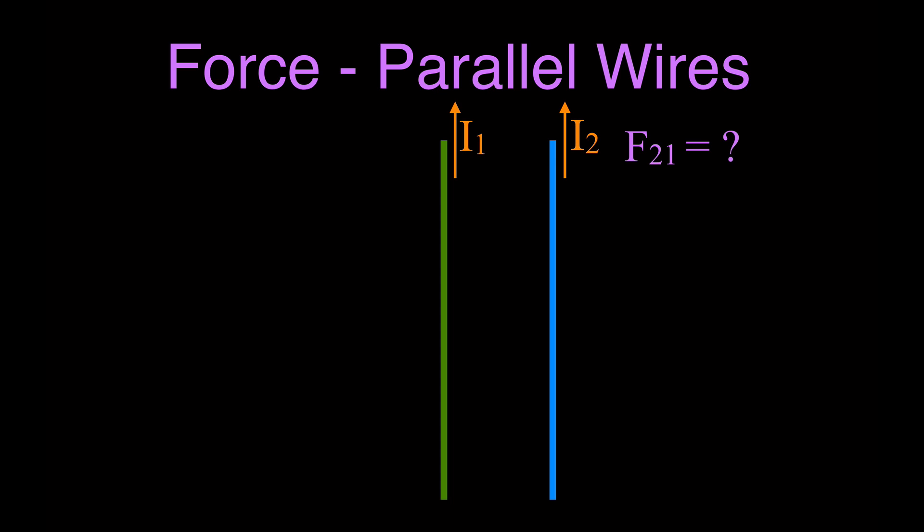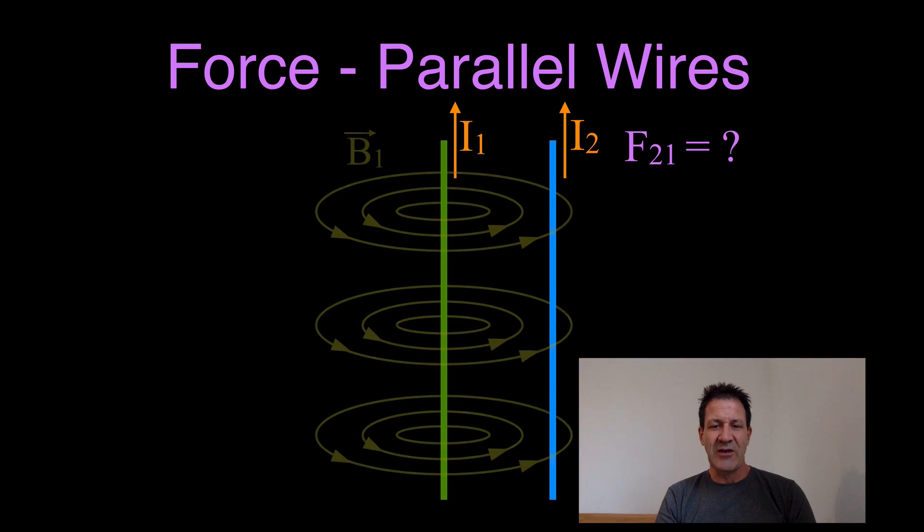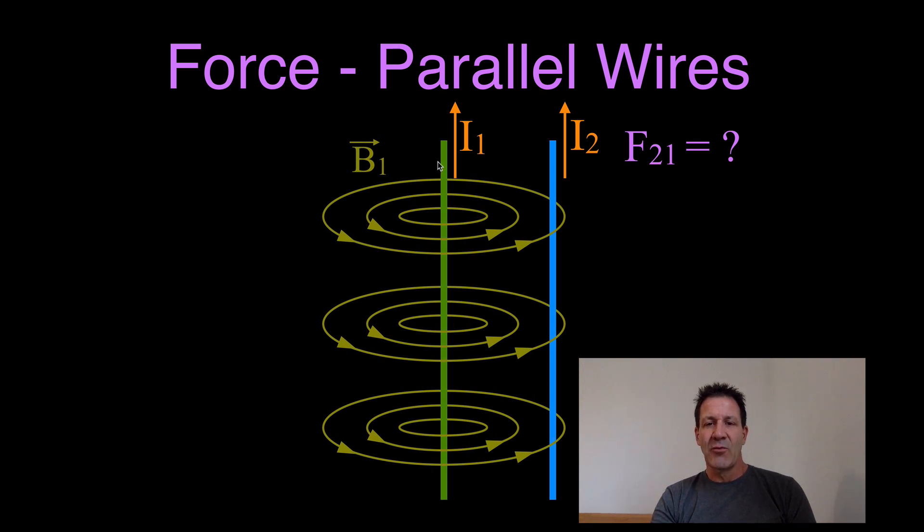Wire 2 has a current in it and wire 2 is also in the magnetic field from wire 1, because we know that when we have a current-carrying wire it produces a magnetic field around it in concentric circles. For wire 1 we use our right-hand rule — take our thumb, point it in the direction of the current, grab our fingers around that wire — and you can see the magnetic field, viewed from the top, flows in the counterclockwise direction. So this is the magnetic field from wire 1, and wire 2 is inside that magnetic field, so it's going to feel a force.